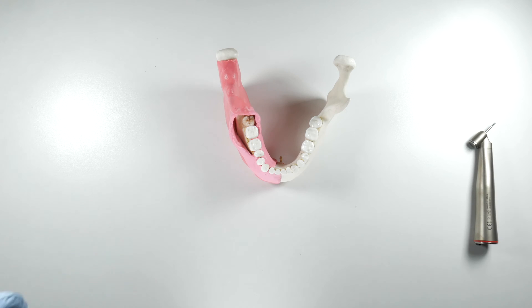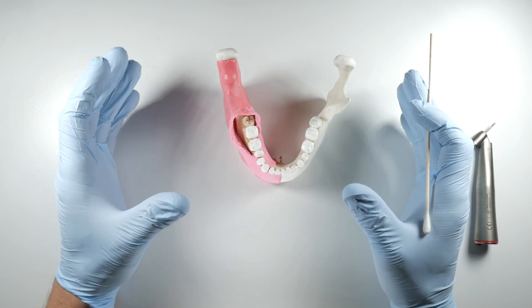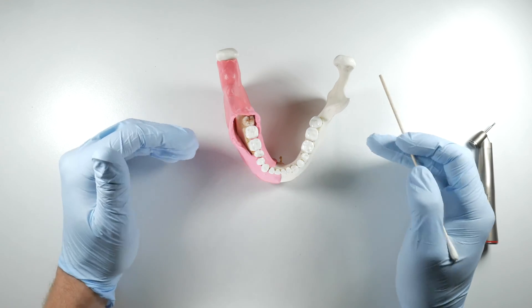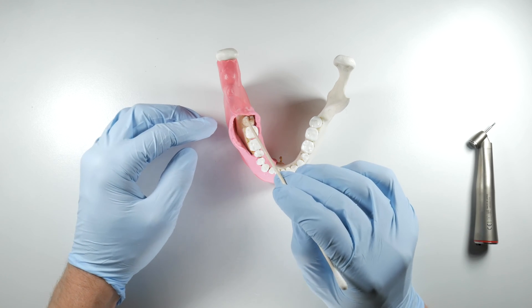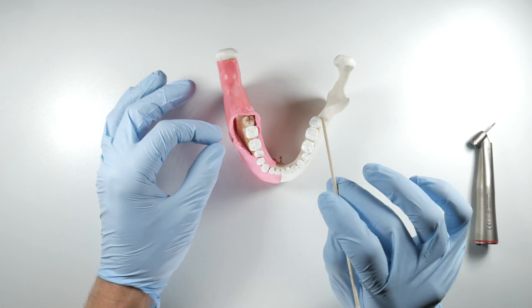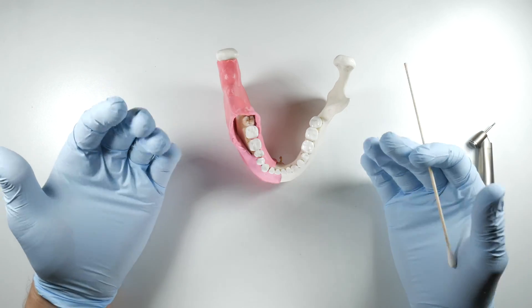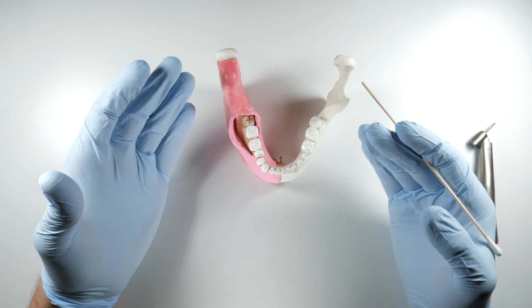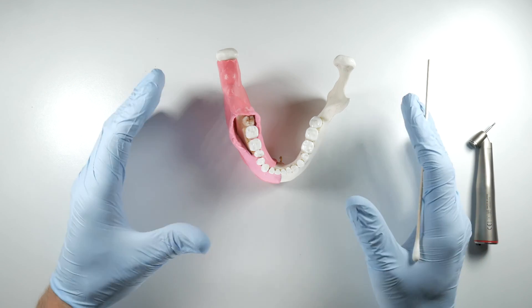When you actually make this trough, the depth you want to get to is typically to the CEJ of the tooth. The amount of bone removal will of course be dictated by the type of impaction, the angulation, and orientation of the tooth, but generally you want to take your bone removal down to the CEJ or maybe just slightly beyond. You're trying to get past the height of contour on the tooth and get somewhere where you can place a purchase point or get your elevator down deeper to gain a mechanical advantage to elevate the tooth out.